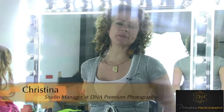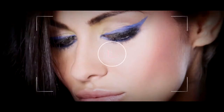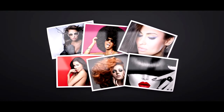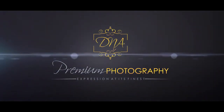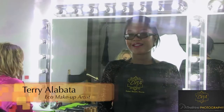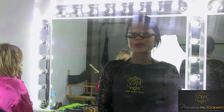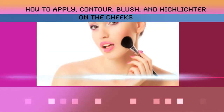Hello ladies, it's Christina from DNA Premium Photography, and I'm here with today's makeup tip. I'm Terry Alibaba with DNA Premium Photography, and today I'll be showing you how to apply contour, blush, and highlighter on the cheeks. In today's tutorial, we're going to learn how to apply blush, bronzer, and highlighter.